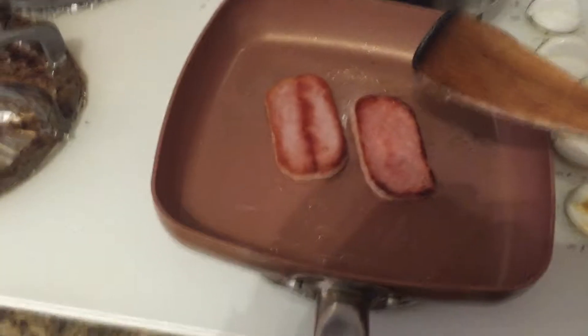We're gonna put the condensed milk on, spread it all over the bread, and then we're gonna put it back into the toaster.